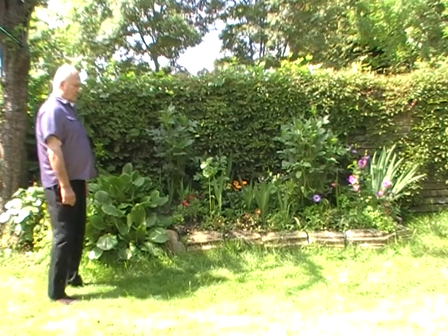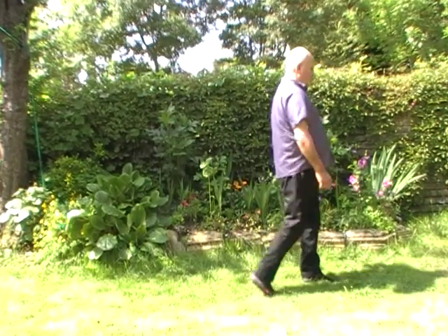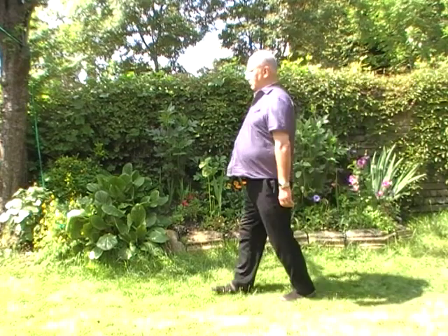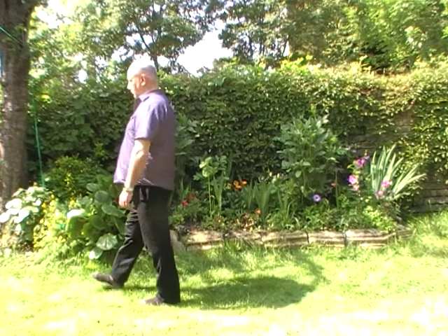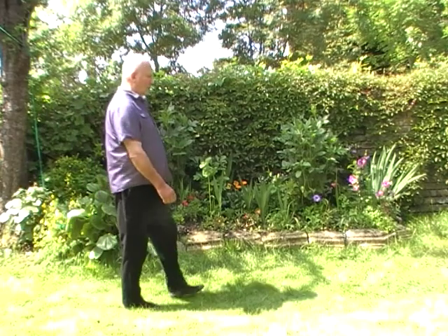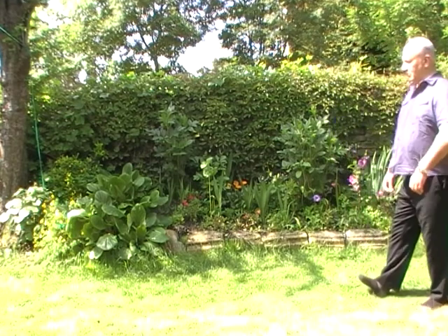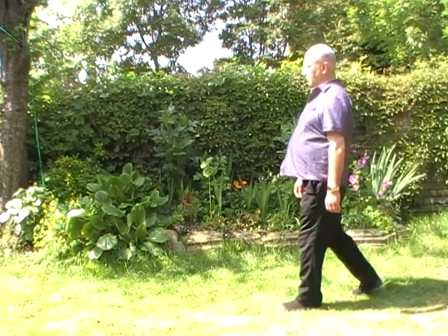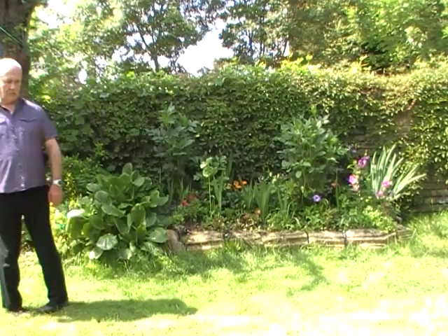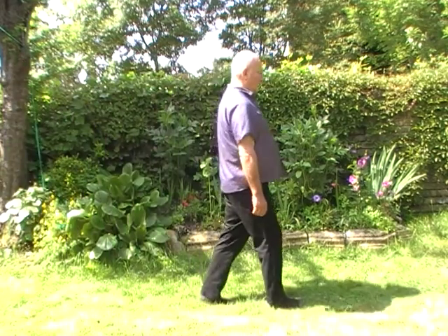Starting to walk and having a general sense of your body first of all, settling into the body and the feeling of the body moving. Being aware of your poise, the whole movement of your back, your head — noticing if your mind wanders and bringing your attention back if it does.